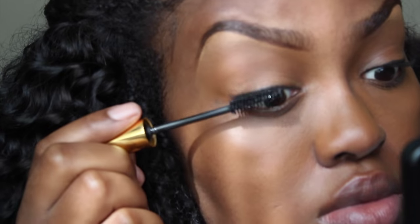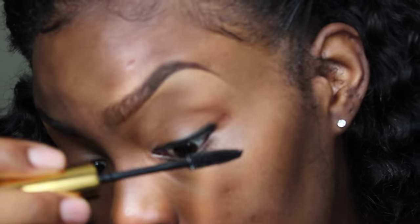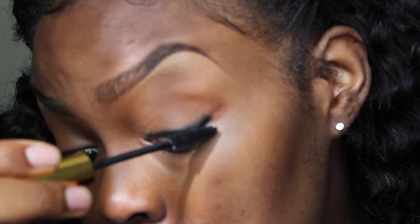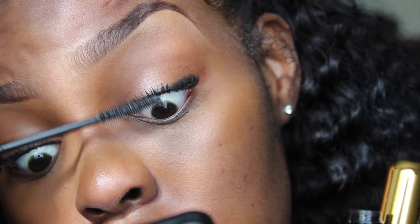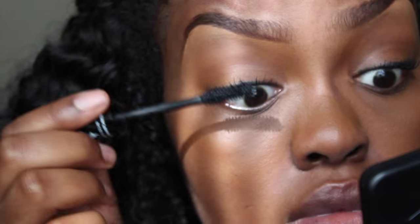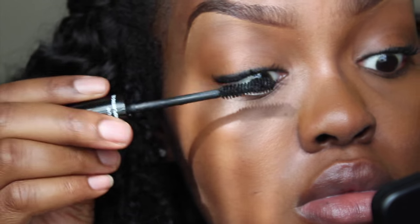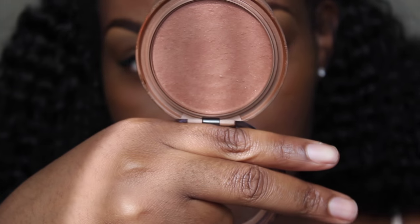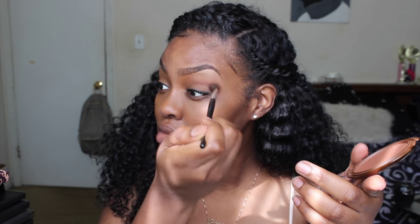Since I'm not wearing false lashes today, I'm putting on three different mascaras for three different reasons: the first separates my lashes, the second lengthens them, and the third gives volume. I know it's a little excessive, but get it how you live. Going back to my eyelids, I'm setting the concealer and adding dimension with a Covergirl bronzer, taking it into the crease with a fluffy brush.